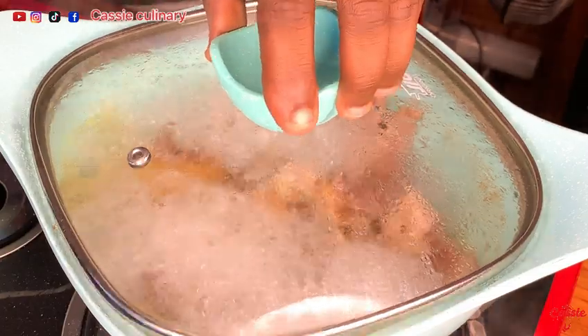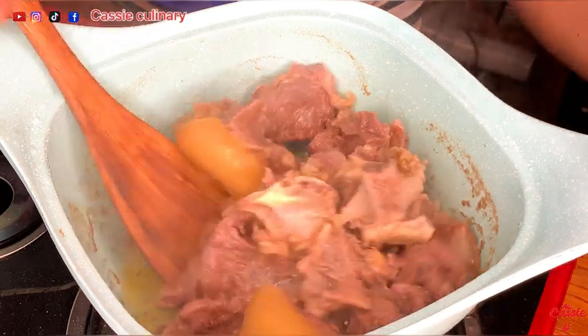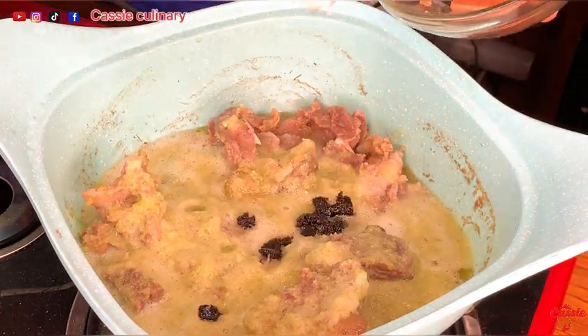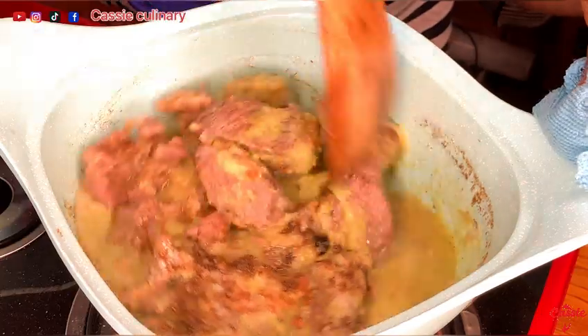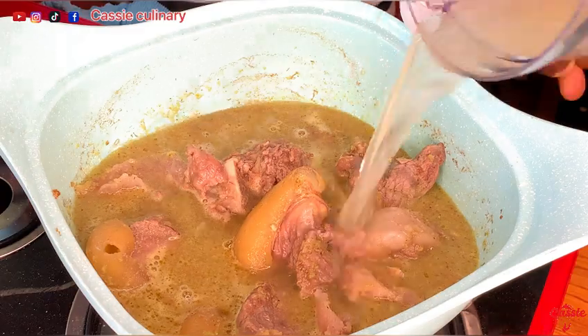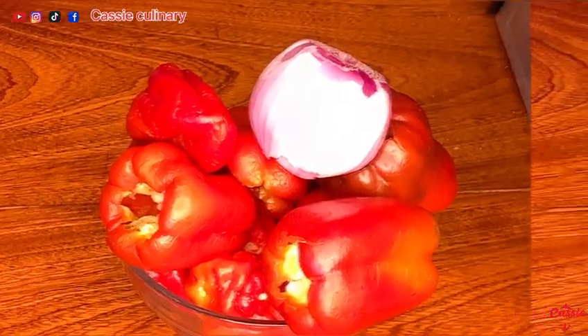Let's check on our protein — as you can see, it is doing perfectly well. Next is to pour in my green marinade, meat spice, seasoning cube, and my all-purpose seasoning. I really want my meat, especially the cow meat, to be very tender because it's hard, so I added some water, covered, and let it cook for about 10 minutes.